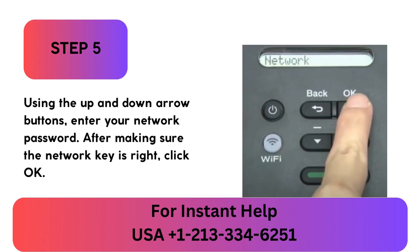Step 5: Using the up and down arrow buttons, enter your network password. After making sure the network key is right, click OK.